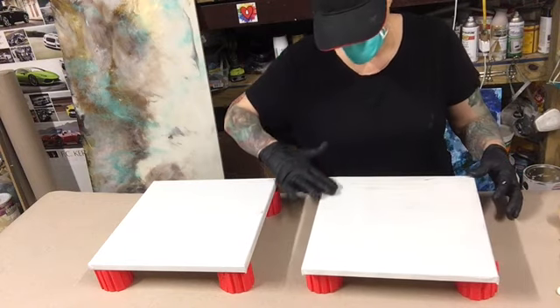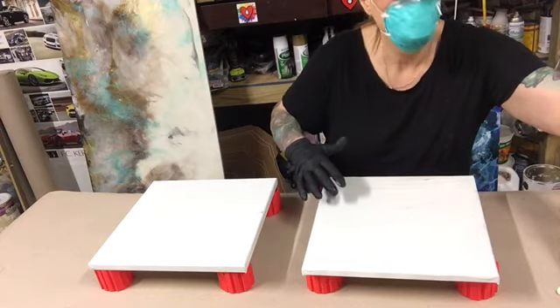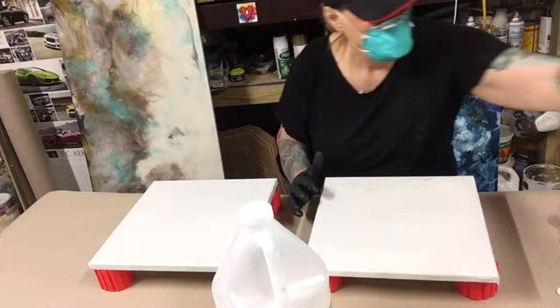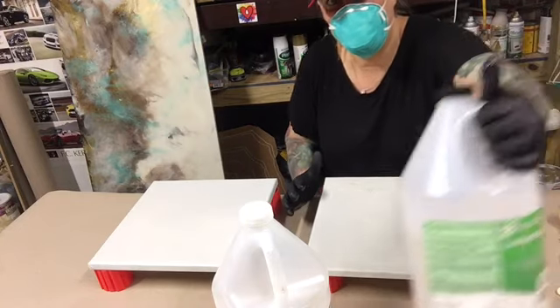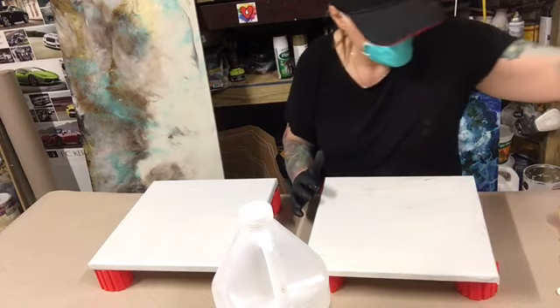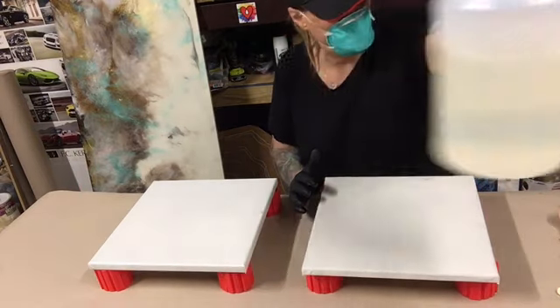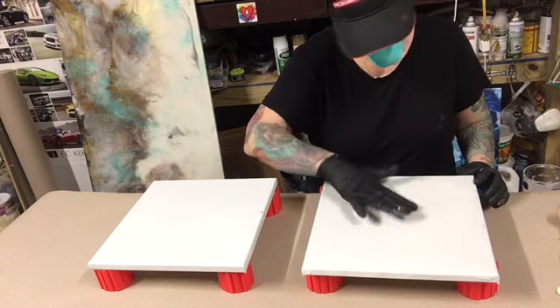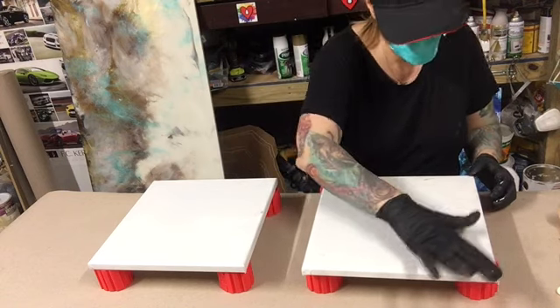I pre-mixed my resin. I am using Pro Marina resin — I've never used it before, it's my first time. It's A and B; you mix one to one, so if you're using four ounces of the resin you use four ounces of the hardener. I mixed them together for three minutes and I got my resin ready.